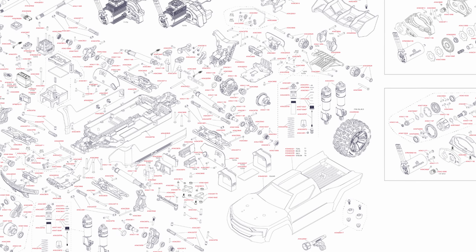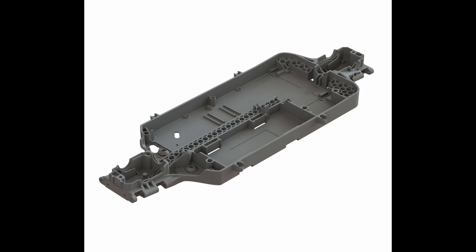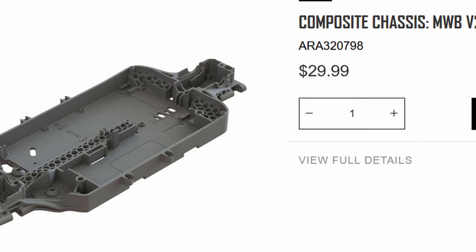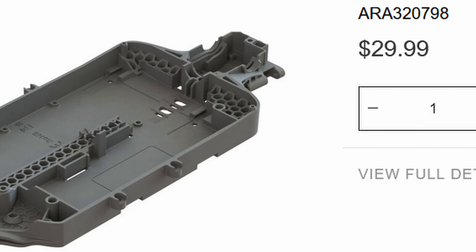Taking a look at this exploded view diagram, we've got quite a few new things here. The first one is that new updated chassis. Comparing it to the old chassis, it appears very similar, however they have the cutouts for the new center differential module, just like they did with the Mojave chassis. The Kraton is going to be using the extra long wheelbase chassis and the Outcast is going to be using the medium wheelbase chassis.